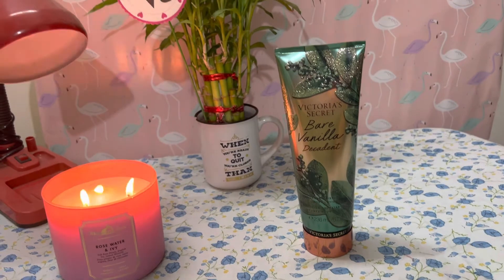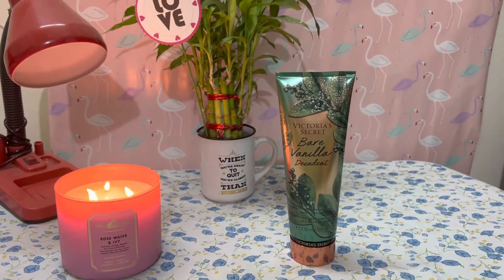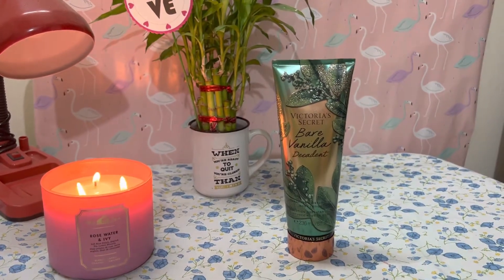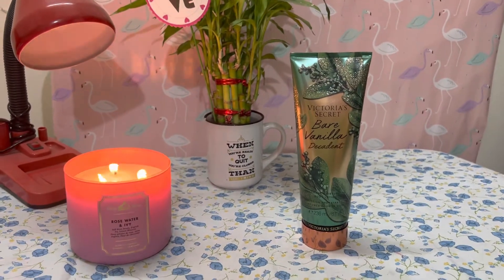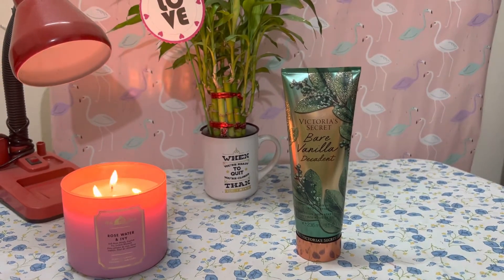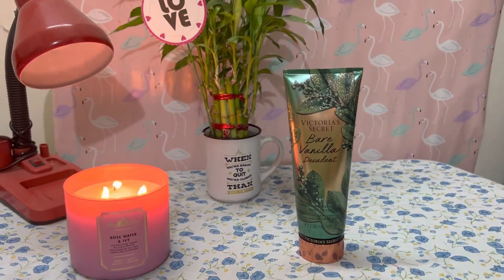Hello everyone, welcome back to my channel 'That Glowing Girl.' First of all, thanks for all the love and support. As you can see, I've created a new setup — it's quite small for now, but I've tried my best to make it better than before. This is my working table which I've set up a bit, placed a candle on it, and tried to make it look nice. Many people suggested I make my background prettier, so I've made a small effort and will keep improving.